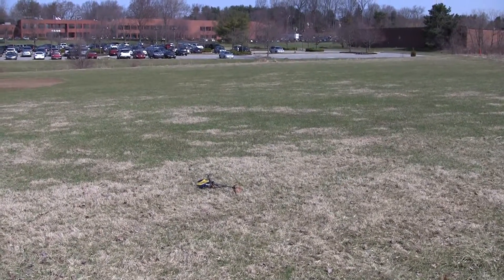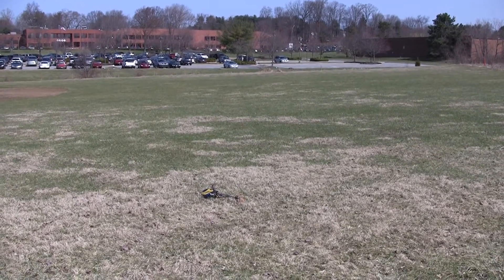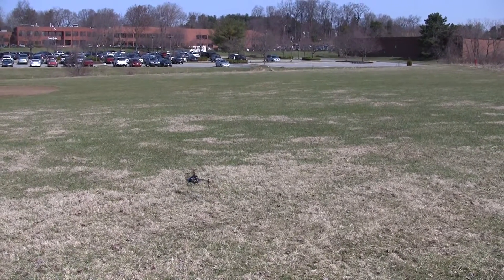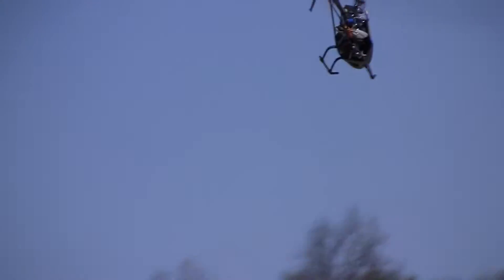All right, so today I'm going to try a little forward flight with the Smart Model Scale 450 weighted blades. The wind's blowing from left to right here, probably about seven or eight miles an hour. So I'm going into the wind here.